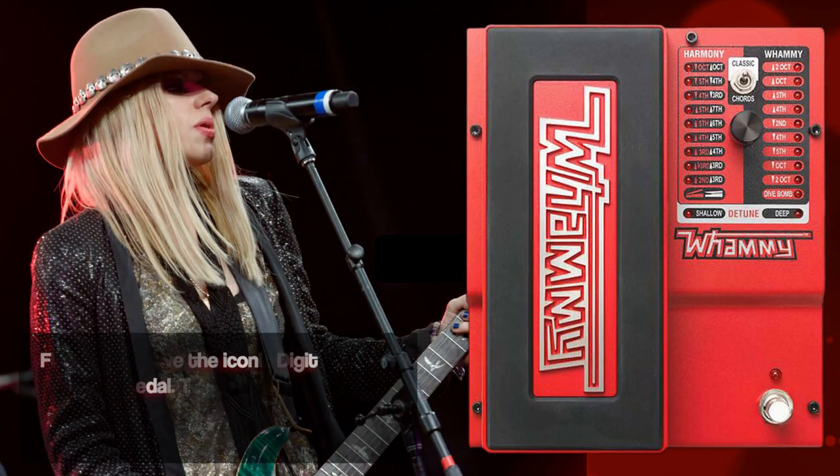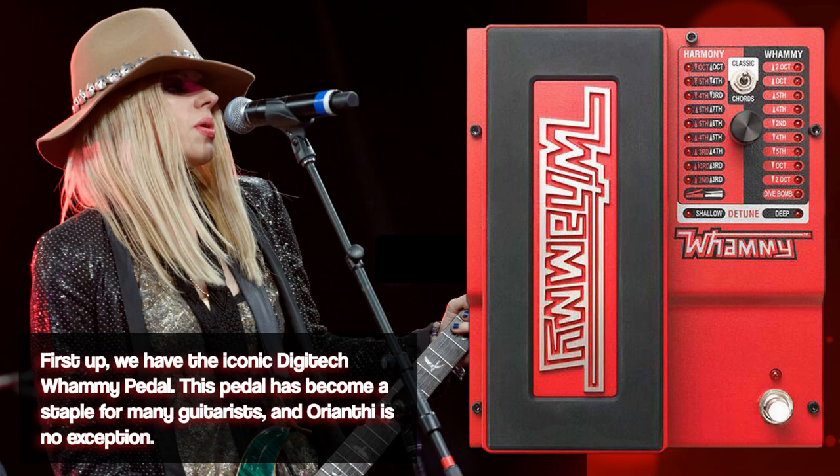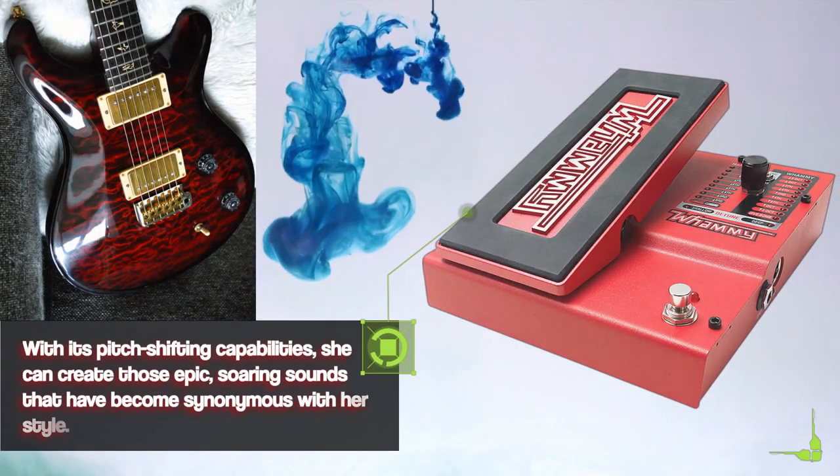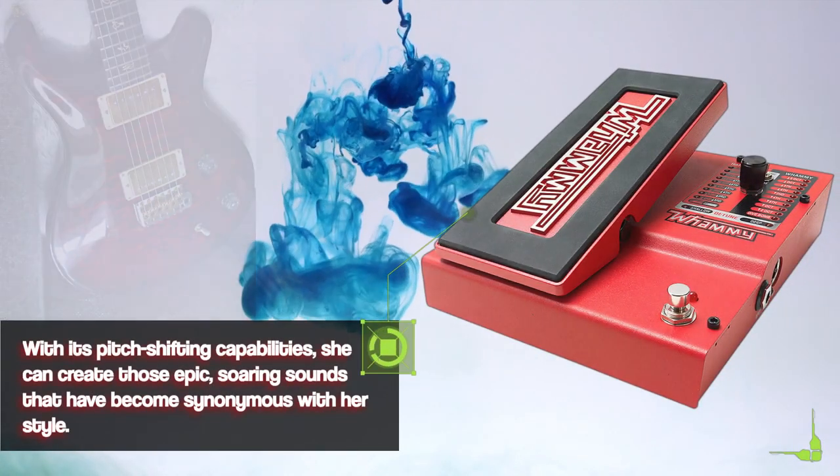First up, we have the iconic Digitech Whammy pedal. This pedal has become a staple for many guitarists, and Orianti is no exception. With its pitch-shifting capabilities, she can create those epic, soaring sounds that have become synonymous with her style.